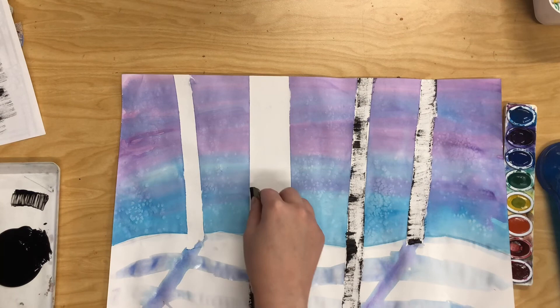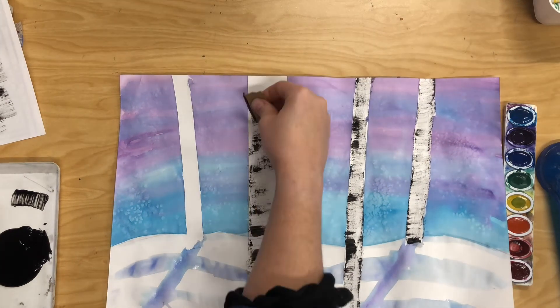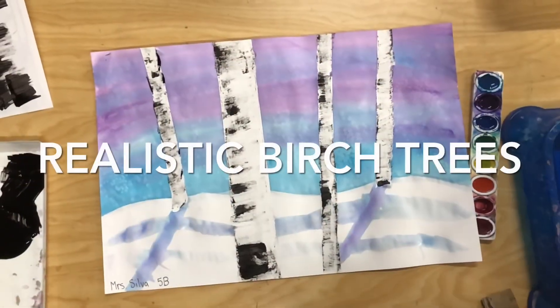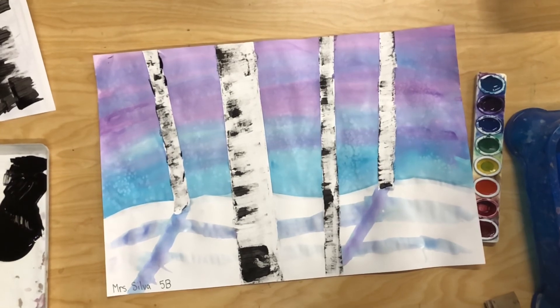Here I go again on my last trees and I'm just going to finish this up in fast motion. And that's it friends — that's how you create realistic birch trees. Now it's your turn. Have fun, amazing artists!